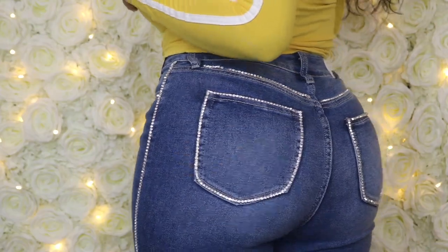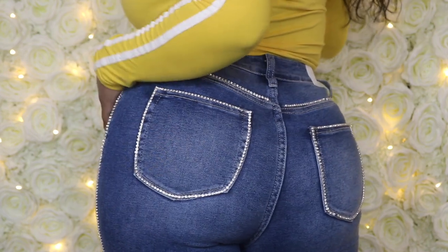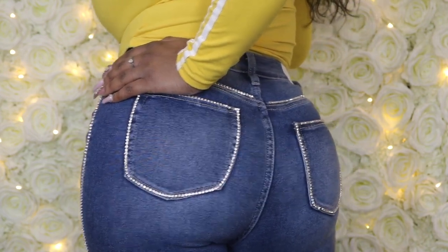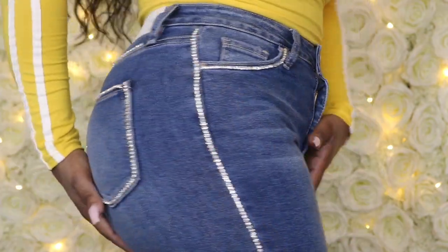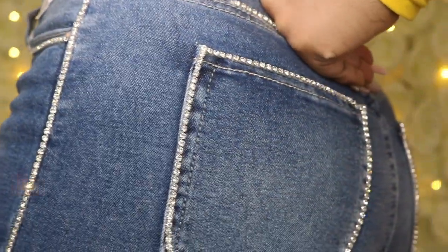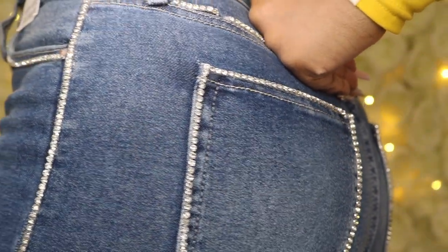After letting my jeans dry for a few hours, this is what they turned out like. I absolutely love the way they came out — exactly the way I envisioned them. This is definitely something I would do again. Here's what they look like on my body and they are super cute. If you're going to try out this tutorial, let me know what you think in the comments below. I love you guys so much and I'll see you in the next video.